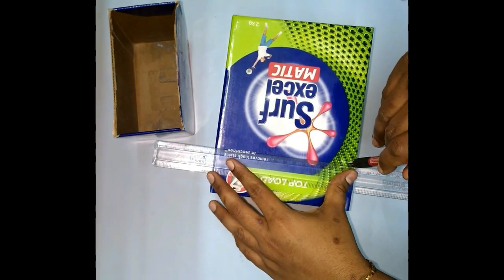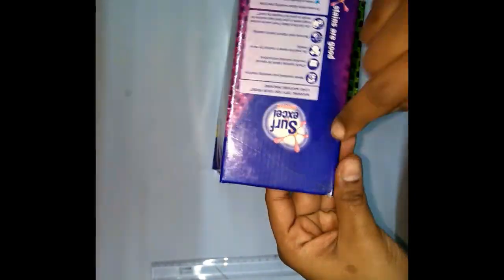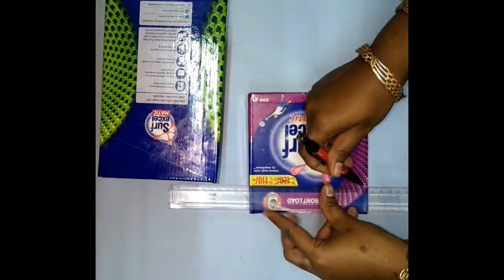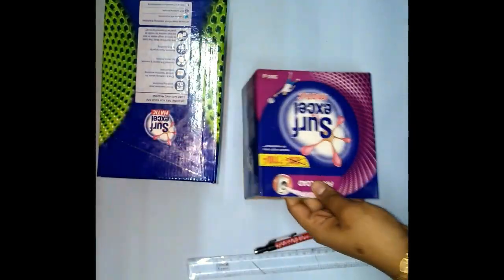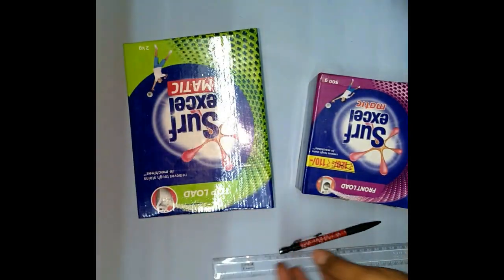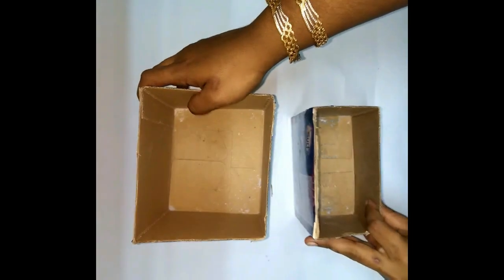Now we will cut the parts of the top. We need to draw two lines on the small box, then cut into the slant in place. We will cut the lid and make a straight line, cutting the lid while uniting the sides. I have to put the boxes on the bottom and we are going to cut the lids.